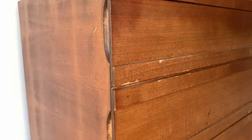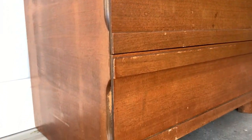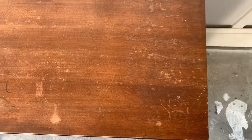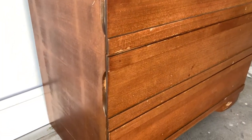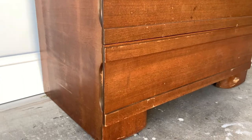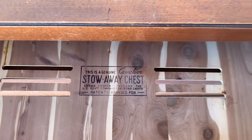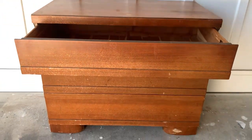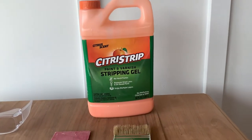Do you know how they say not to judge a book by its cover? Well, I would say don't judge a piece of furniture by its facade. This mid-century modern stowaway chest is from the mid-1950s. It's an original Cavalier and all the drawers are made of cedar and they have that ventilation for airflow. Since I have never seen one like it, I decided to buy it and to give it more of a refreshed look, I'm going to be stripping the current finish completely off.